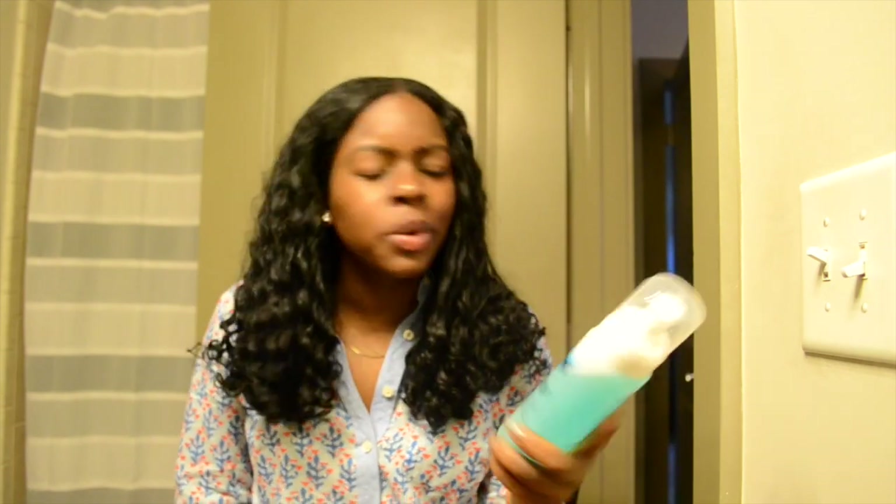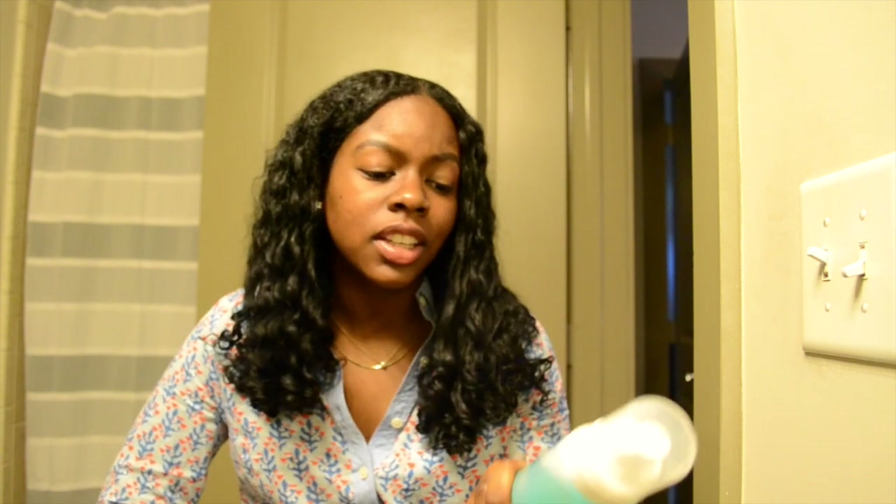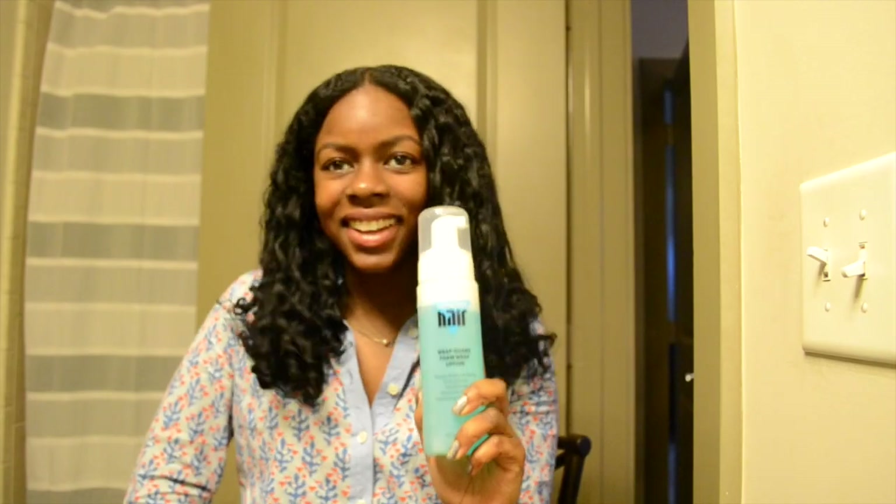If you're natural and you do twist outs — I think this is even perfect for wash and go. I would love to see how it looks when I do a wash and go or anything like that. Hopefully you guys will try this product. It's really great, it's inexpensive. Thanks, bye!